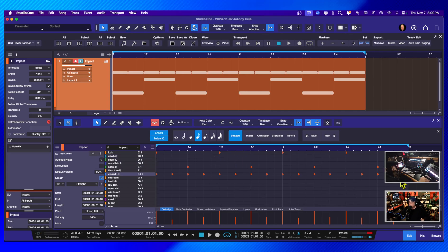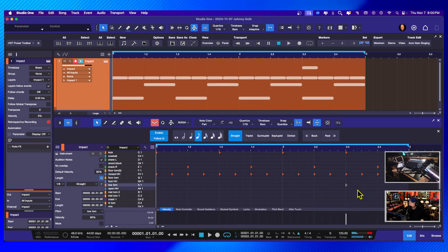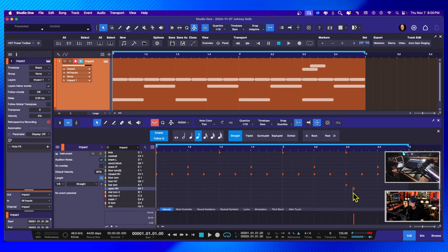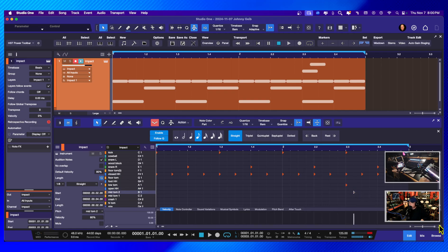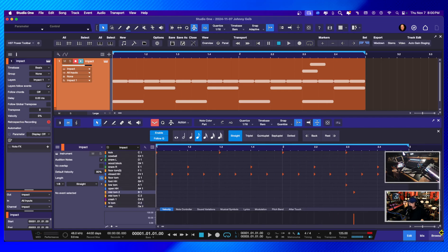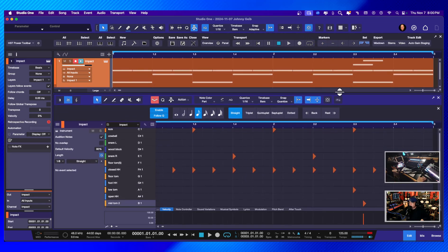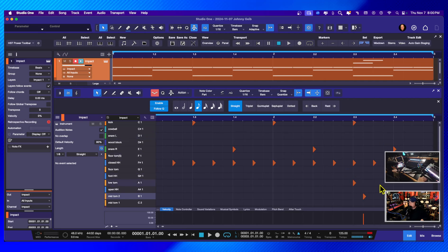Now for fills, the step recorder isn't really great for doing fills. You can either use your mouse to put them in — let me find that — I'm going to increase the size so I can see things better. I'll do the view this way and bring this up. Now I can see everything. Let's see what this fill sounds like — not bad.